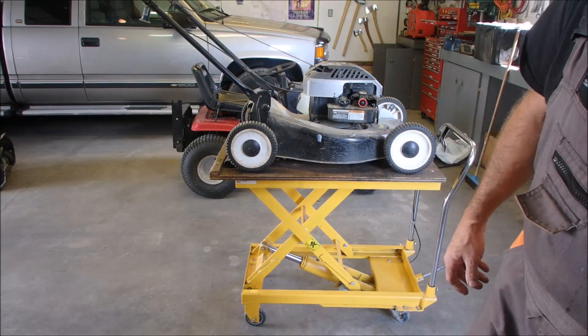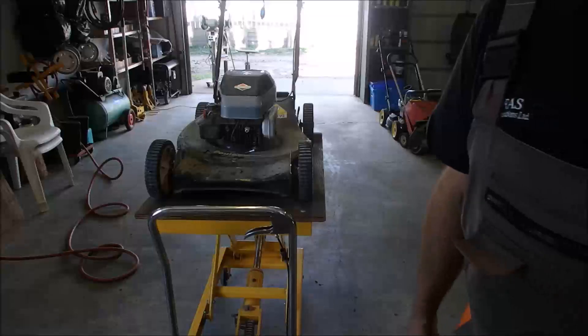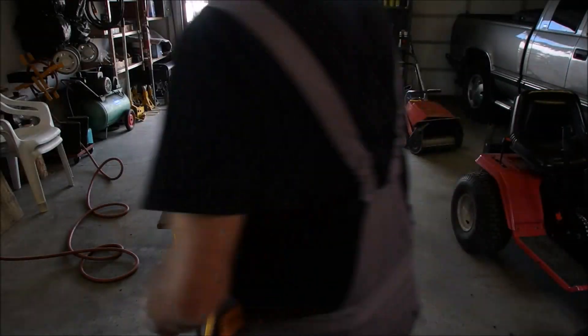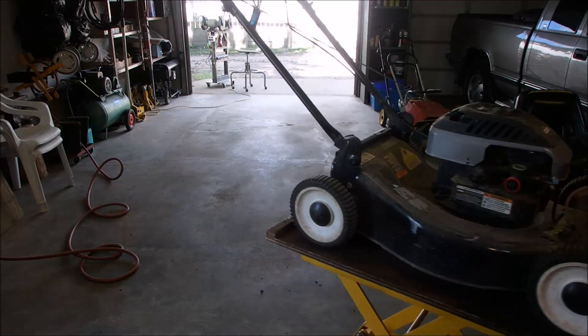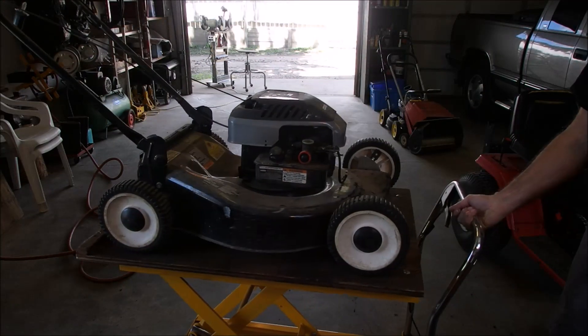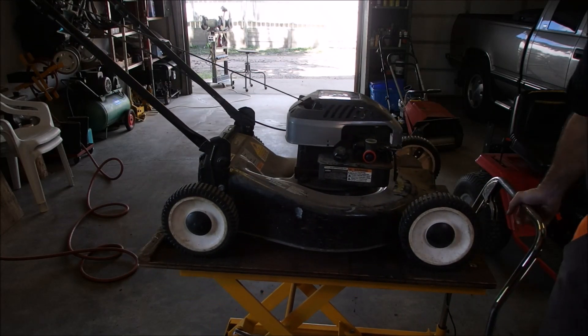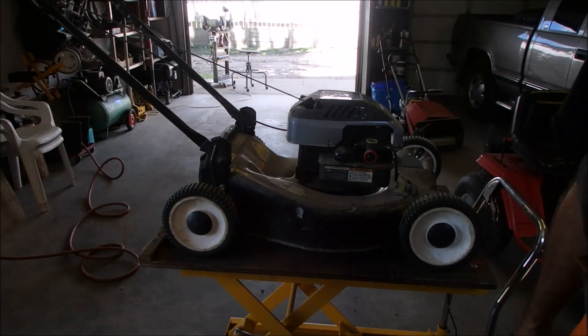So this has been an interesting year. The economy here in Alberta, Canada has really gone downhill. Two years ago I had used machines coming out of the woodwork, and now people are fixing their old stuff. Let me get the garage door closed so you can see, and we'll carry on.